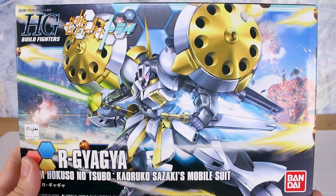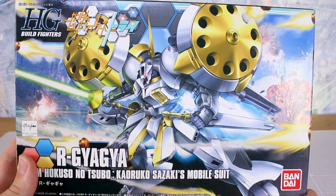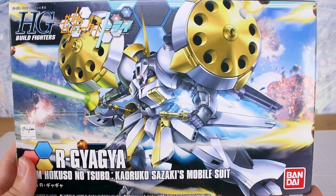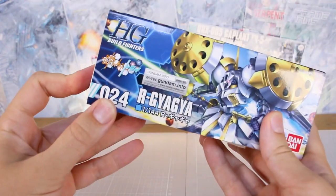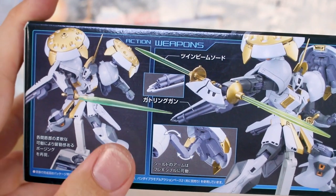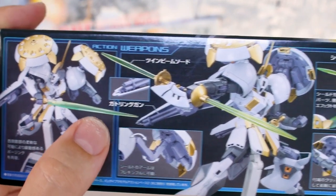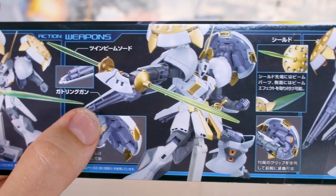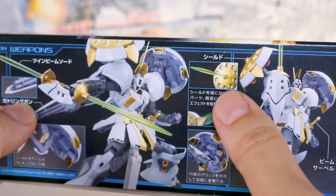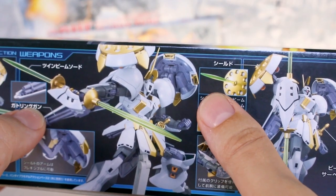Right there on the front of the box, you get a look at the R Gyagya looking very cool with that silver and gold color scheme. Not really a fan of the color scheme to be honest, but I do really like the design. This is number 24 in the Build Fighters line from 2014. On the bottom of the box you've got some action poses showing the weapons — it's got the beam sword, Gatling guns in the backs of the shoulders, and beam blades that come out of these rotating shields up on the shoulders.